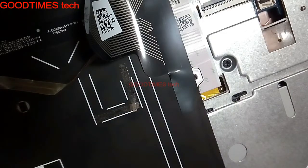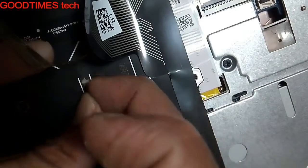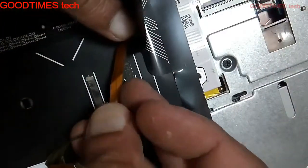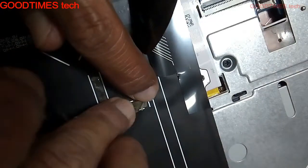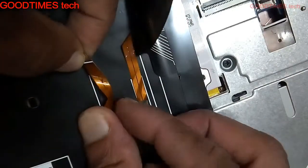Here I am attaching a double-sided sticker to shape the backlight strip, just for reference. In your case, do not use a double-sided sticker or any kind of tape — just shape the backlight strip in the pattern shown here, in the pattern of a U. If you fix it with a sticker, it will be very difficult.